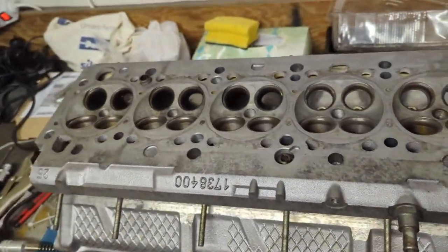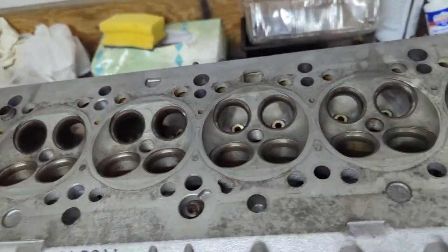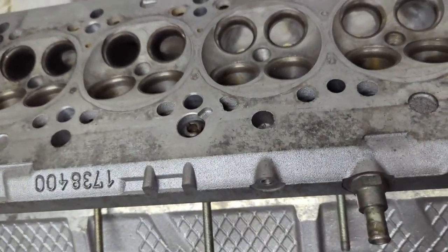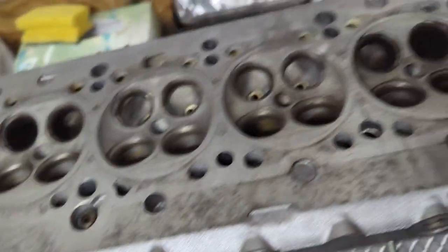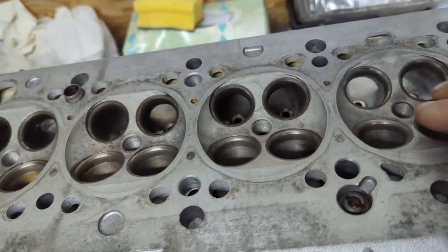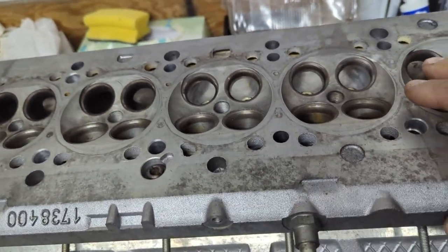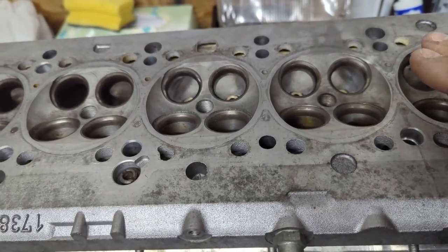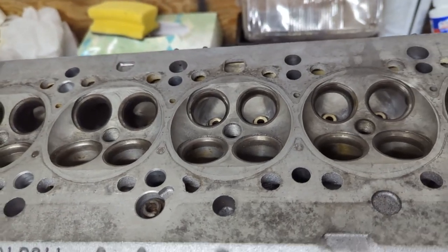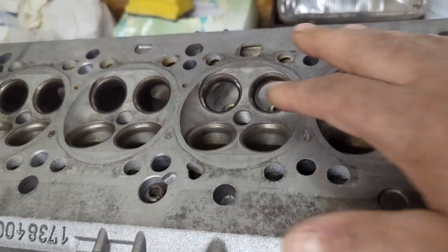Welcome back to the never-ending M52 B28 engine rebuild. Today I want to talk about what I'm doing with the cylinder head. Progress has been really slow — I have all the engine parts disassembled: the block, pistons, rods, everything. Since I wanted to clean up the cylinder head ports while it's off, I decided to do a DIY porting and polish job on this head — by mild I mean I'm really just going to clean up any rough edges.